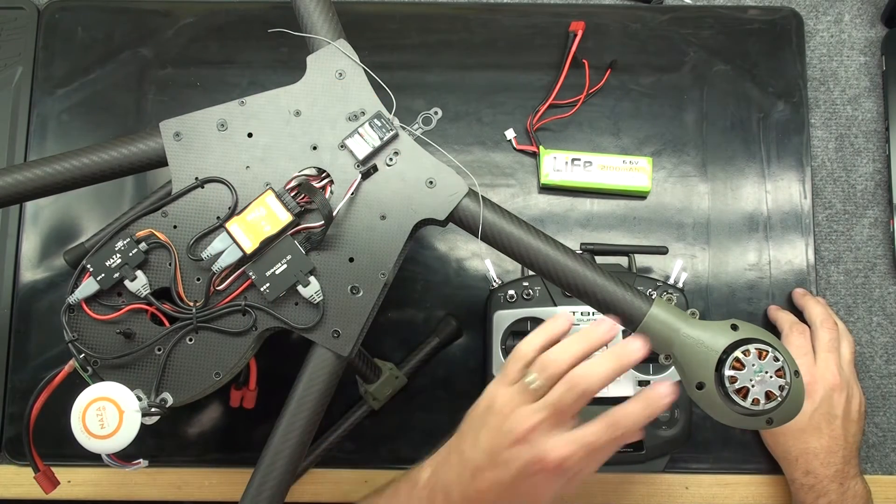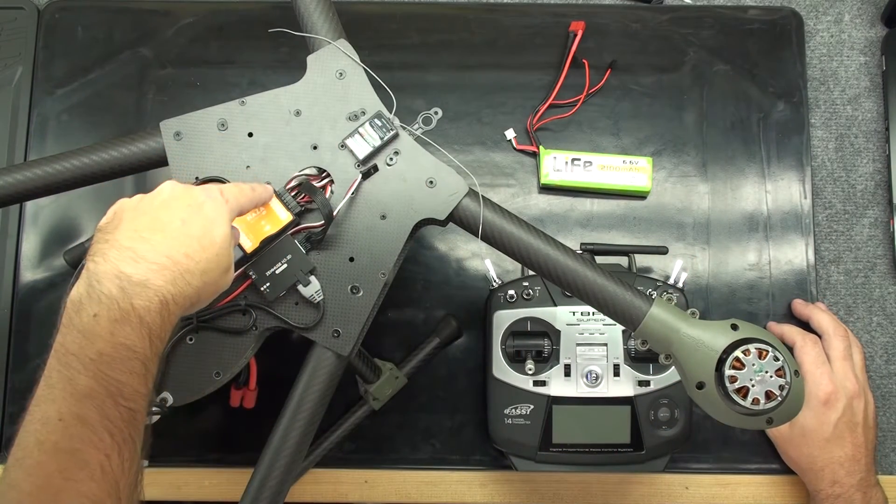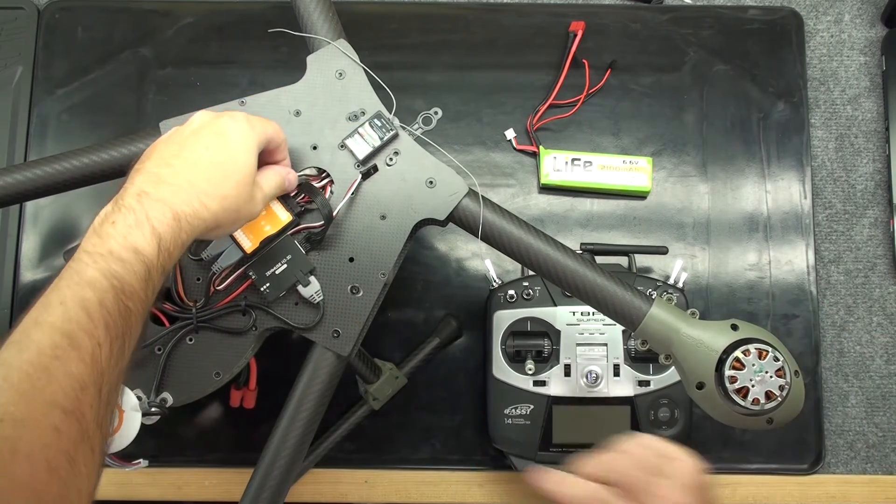We want to isolate motor one. In order to do that, we're going to simply plug motor one into the throttle channel of the receiver.